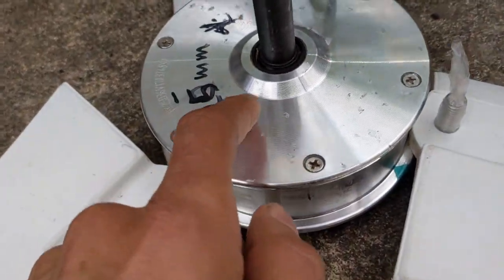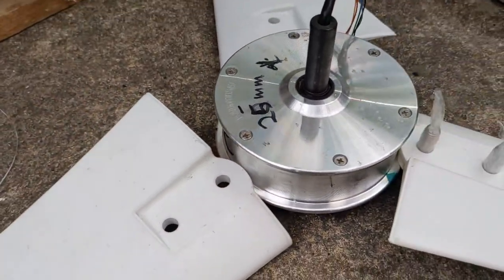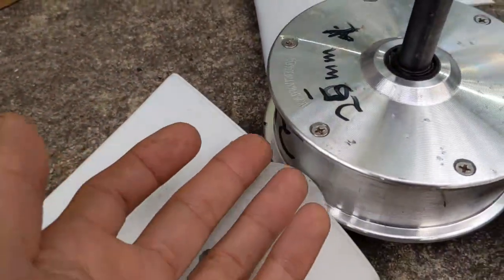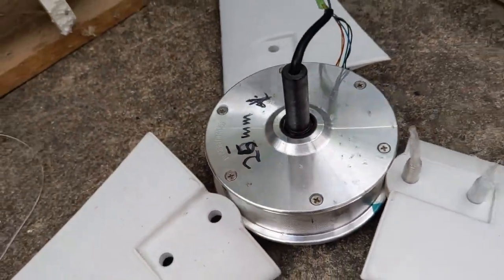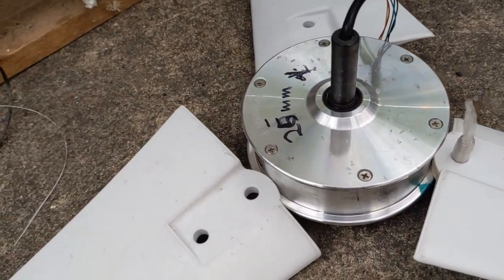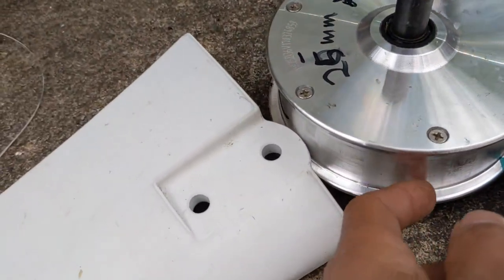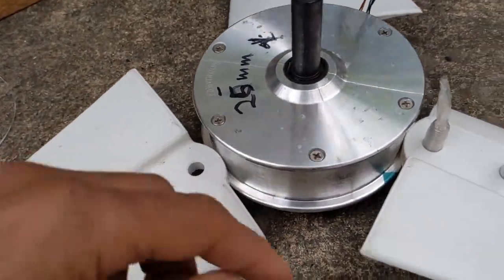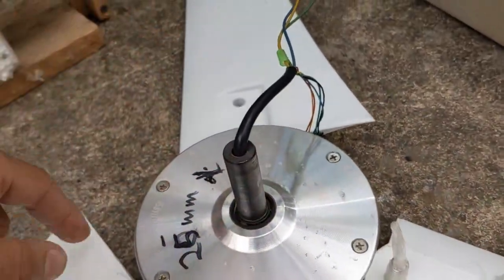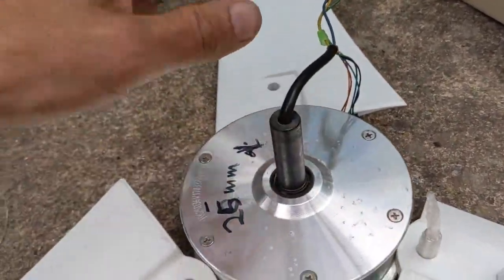If the epoxy gets inside the threads, you can no longer unscrew them — they'll stay forever. And if you drill holes on the opposite side, you've lost the further use of this motor. With this approach you can still cut it free with an angle grinder. You also have to do it in a repeatable way so the weight is balanced across all parts.